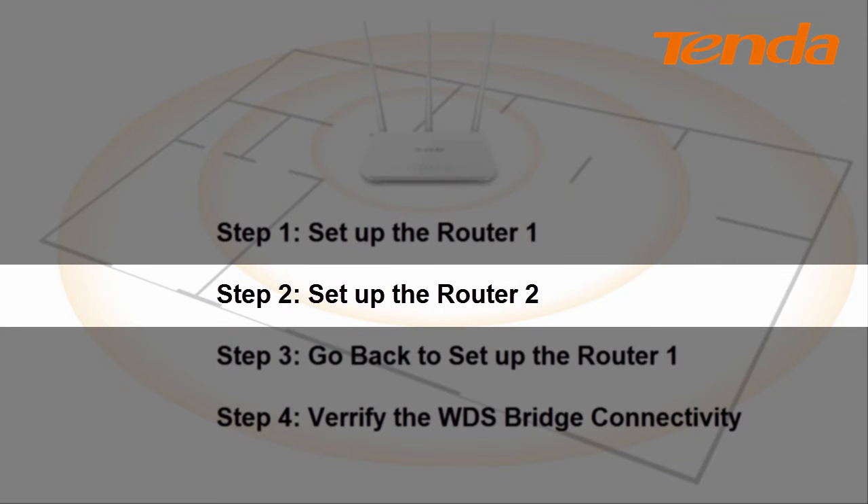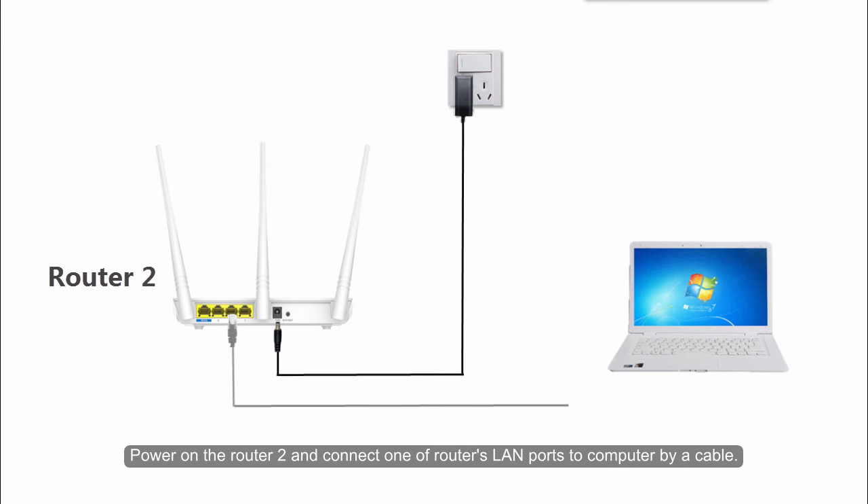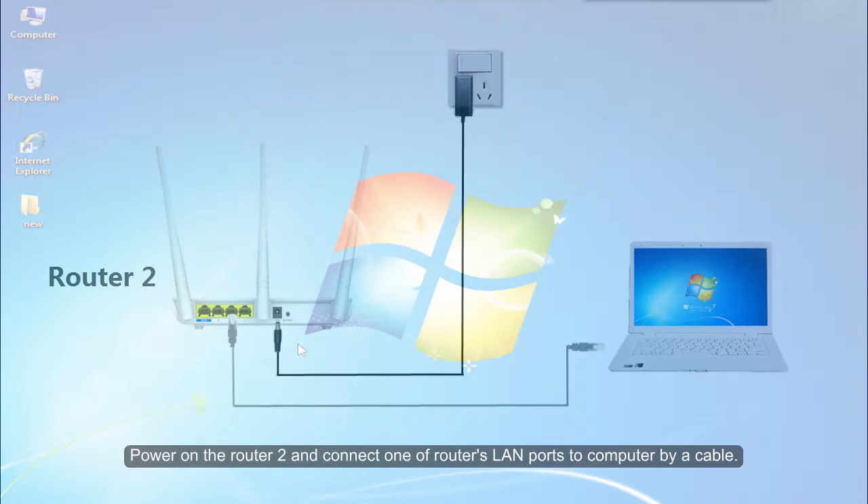Step 2: Set up the Volta2. Power on the Volta2 and connect one of the Volta's LAN ports to your computer by a cable.